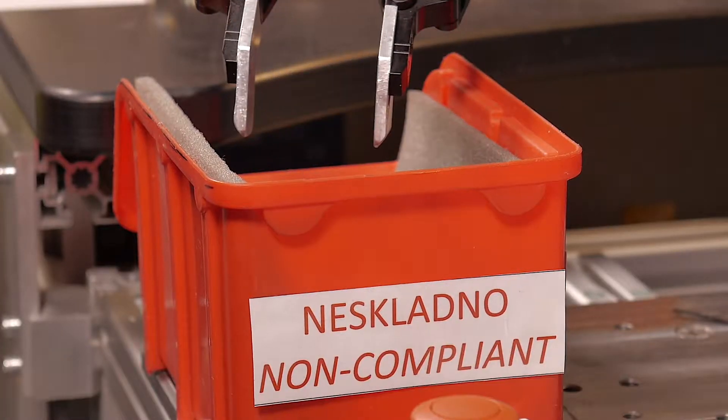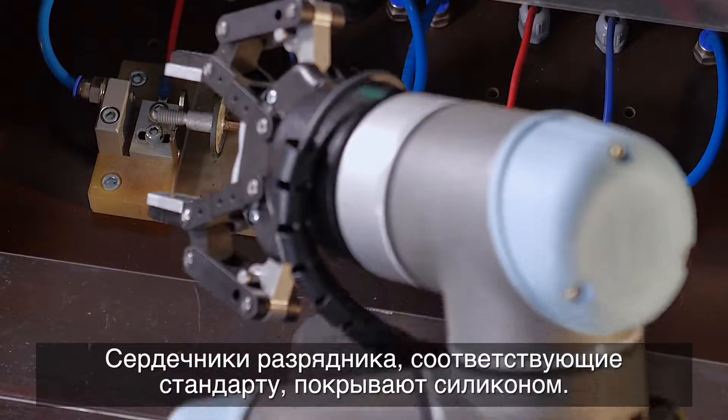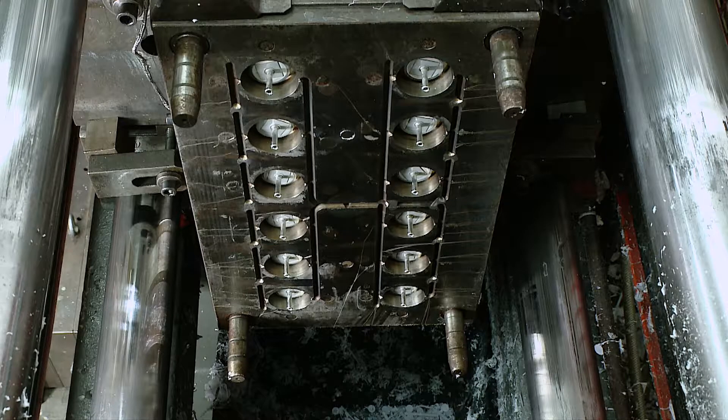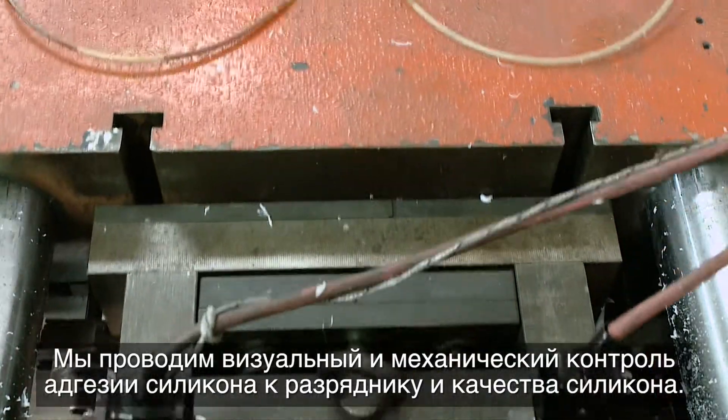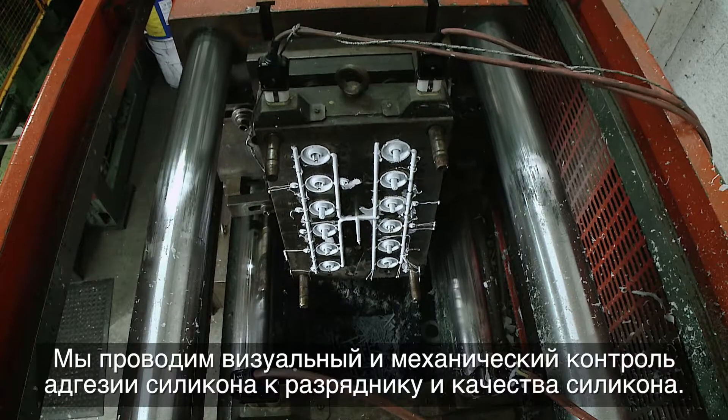The arrestor cores that comply with the standards are encased in a silicone coating. We perform a visual and mechanical inspection of the silicone adhesion to the arrestor and silicone quality.